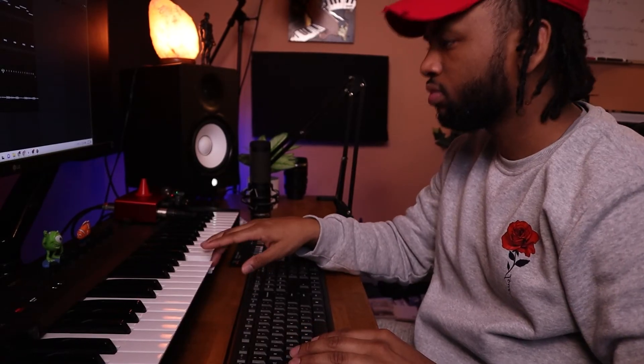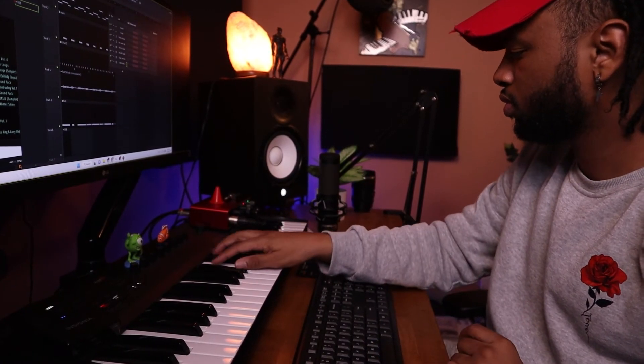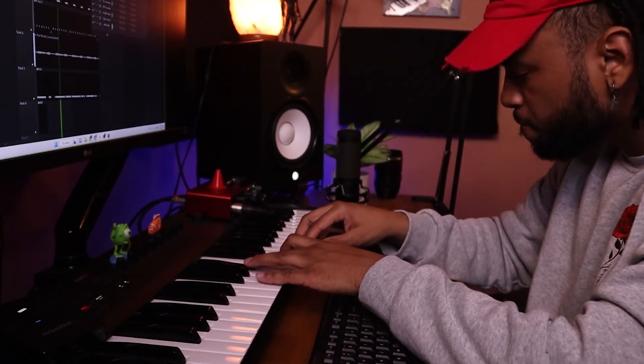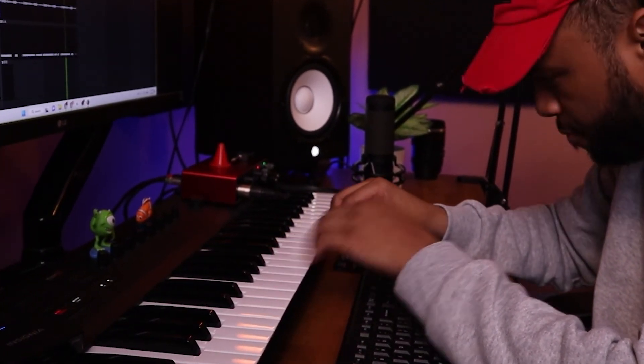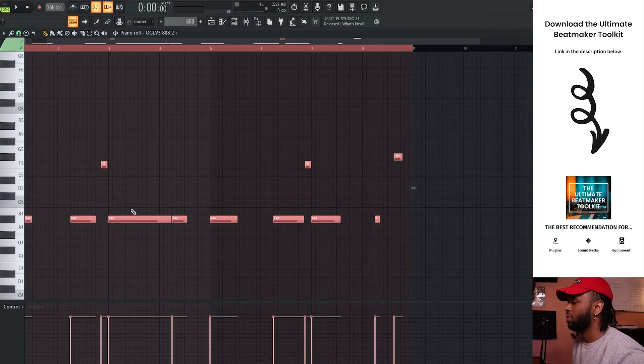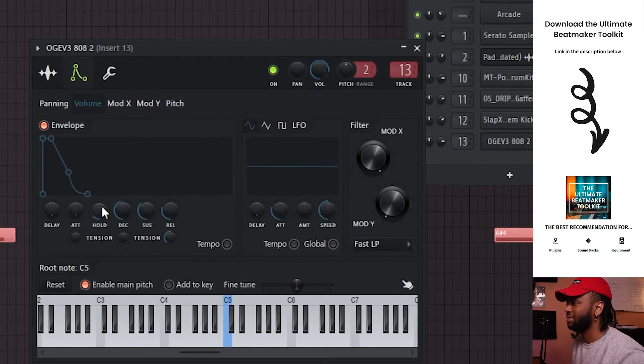That sounds good so far. I think it sounds pretty dope. I want to add a kick real quick. So record this bass — if you don't have headphones on or you're not in the studio, you might want to tap in real quick. This is a pretty low bass. I want to go into the 808 itself and just tame this thing.